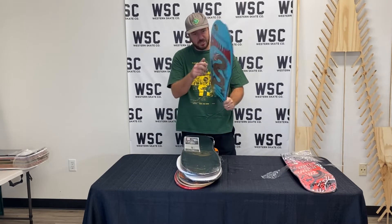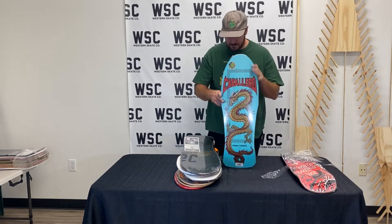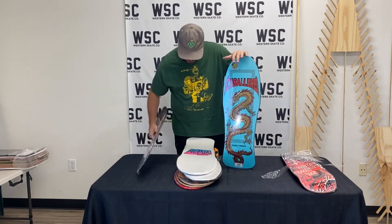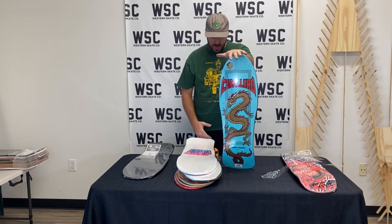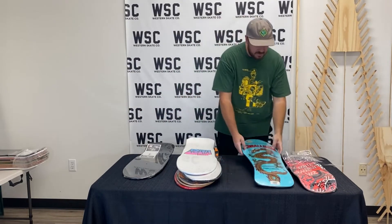Check this one out — they have a 2016 Cab Dragon. The blue just pops right off that color, that blue, that gold dragon. Shout out to Steve Cab.